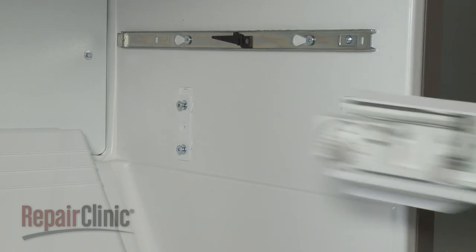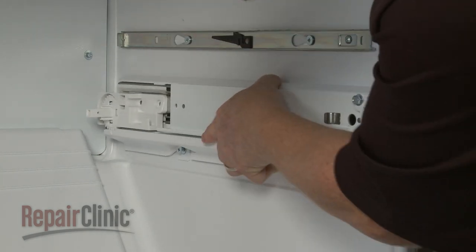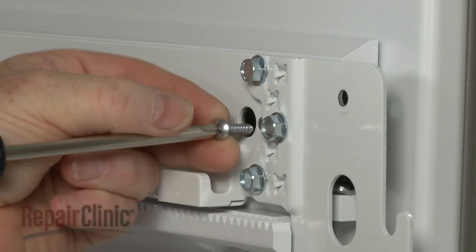Re-align the drawer slide rail assembly on the mounting studs and push back. Thread and tighten the screw to secure.